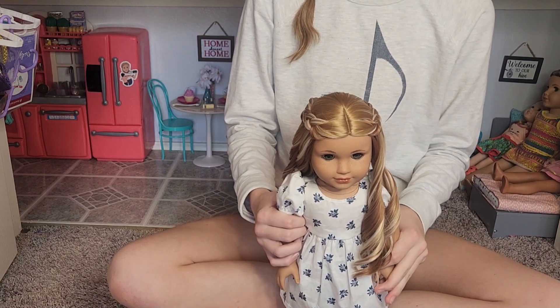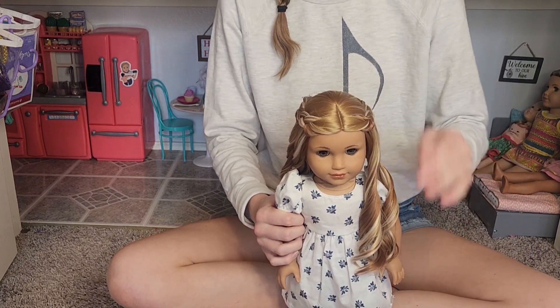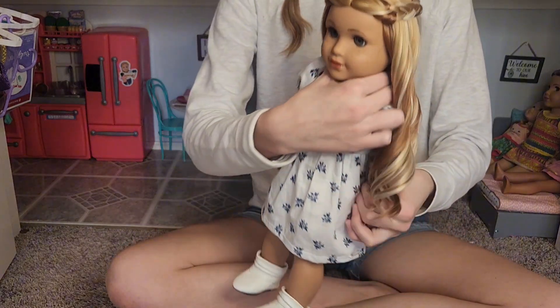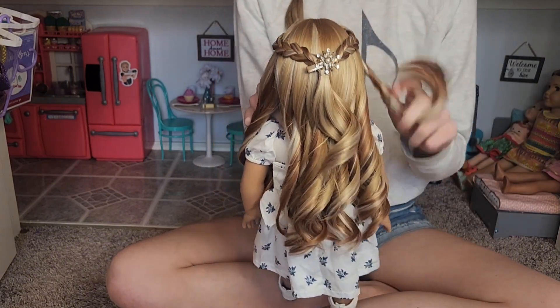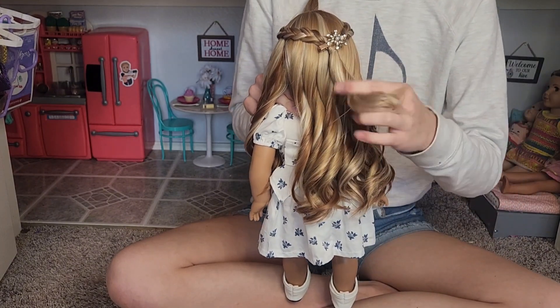Luckily, I didn't damage her vinyl too much. She has a bit of scratches, but no one can really tell since it's under the wig anyway. This is how she looks, and I absolutely love this wig. It's so gorgeous. The thing I like about this wig is that you can finger curl it or brush it out, and it looks good either way.